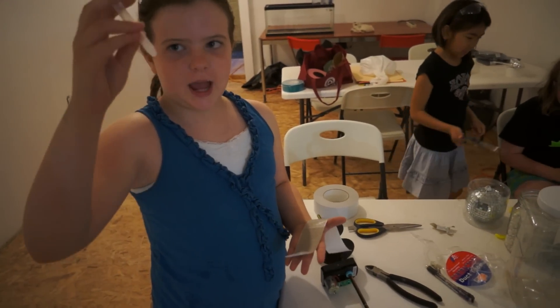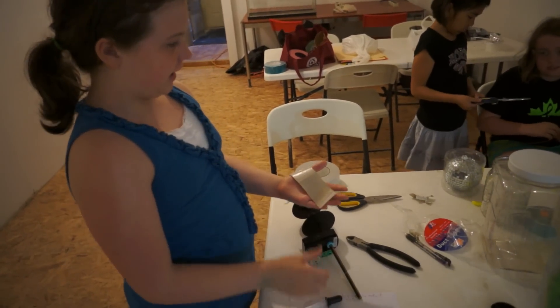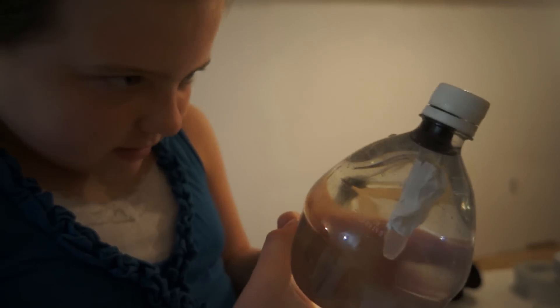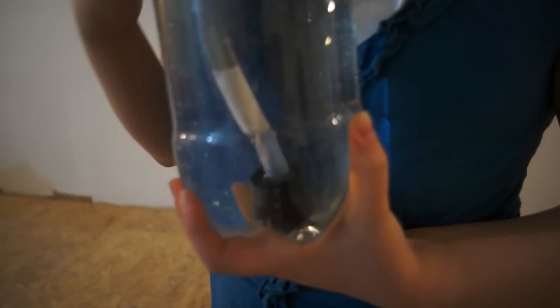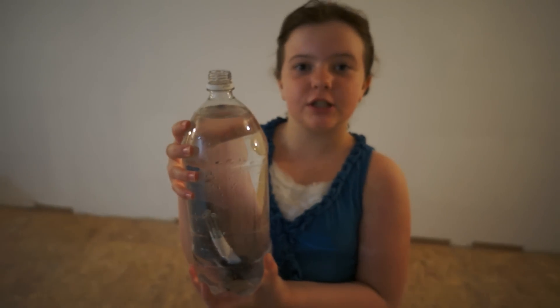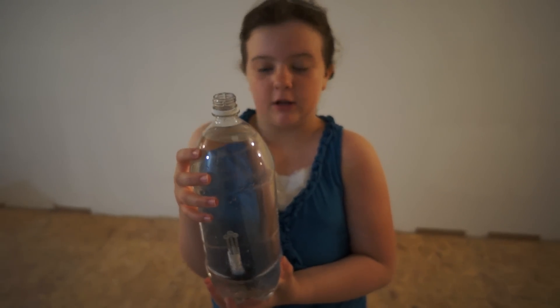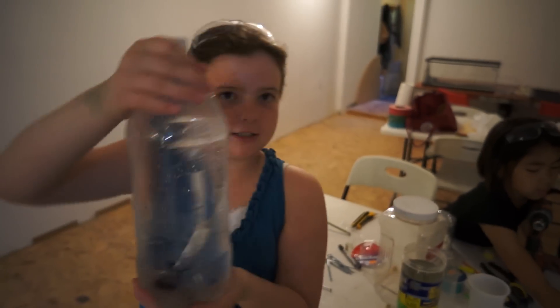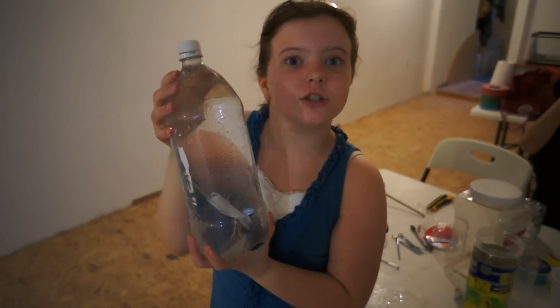My theory was that it may just not be heavy enough, so I'm going to duct tape some rocks onto it. Still floating when you squish it. I attached some screws and now it just sinks, so I'm going to try to take some off — maybe keep one screw on. I added one screw and it still sinks, so I'm going to get a smaller screw.